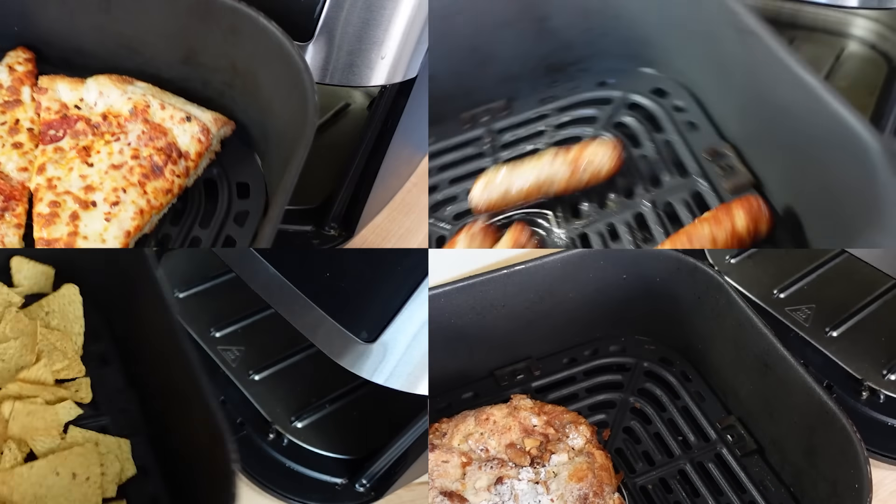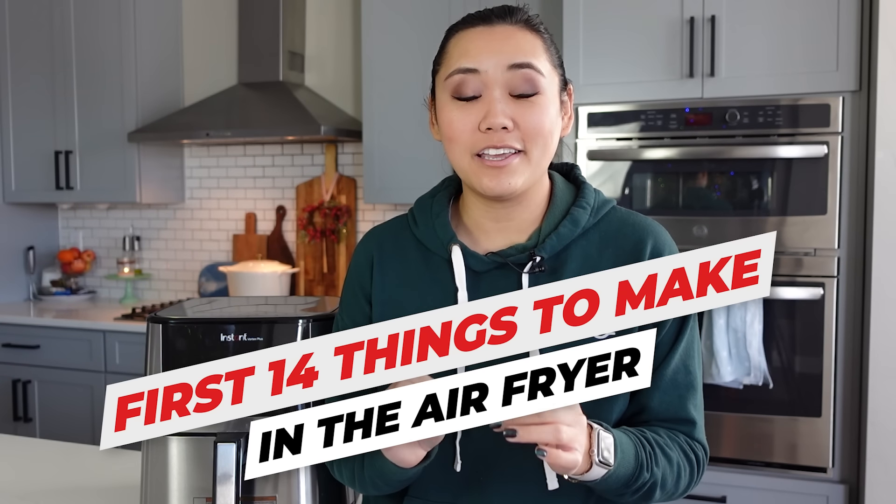If you just got an air fryer, this video is for you. Hey, I'm Lisa Childs and today I'm sharing the top things you should start making in your air fryer today. The air fryer is good for so many things. If you're new, make sure you watch my air fryer playlist — there's a bunch of recipes, a cleaning guide, and all the things to help you get started. I use my air fryer every single day, so let's start with the first one.